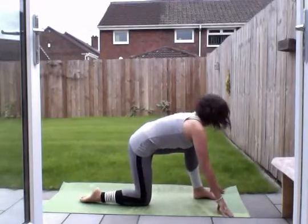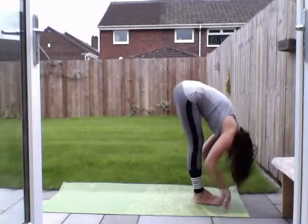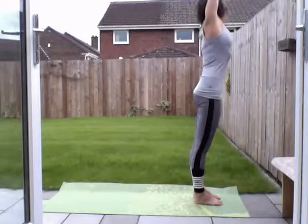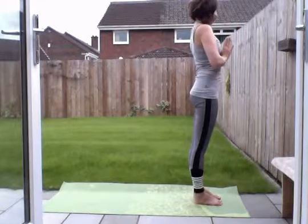Step your right foot forward, and then your left. Relax your legs here, slowly come up. Inhale, look up. As you exhale, hands down.